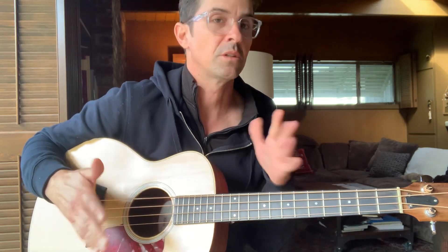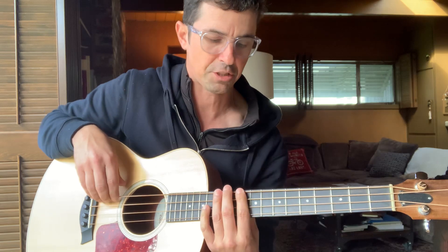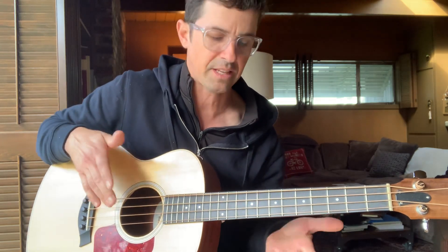You could play that for a while, and then of course you want to make a groove, you want to make it swing. That's where the practice comes in.